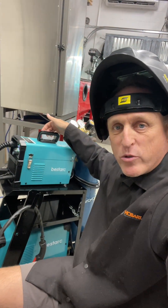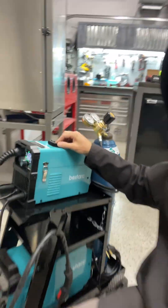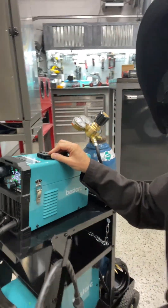This thing is super cool. It's really compact, and it's really light, and it runs really quiet. Plus, it's got this really cool digital display on the front. It makes seeing all your adjustments really, really easy, and I just love it.